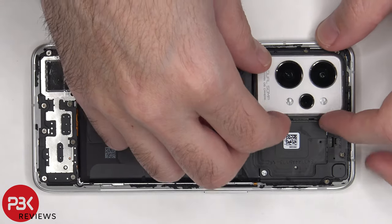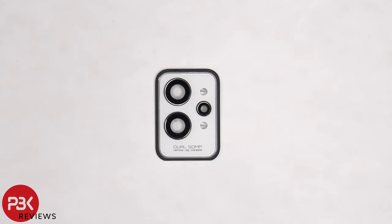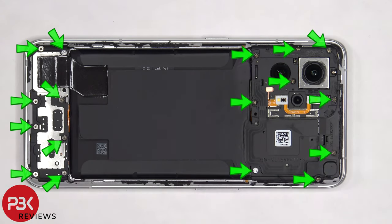Now the camera lens cover has to be removed. As we saw in the durability video, the camera bezel and lens covers are made of glass. However, it does have a metal frame. There are 17 Phillips screws that need to be removed.